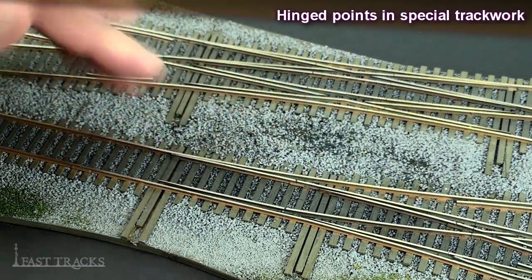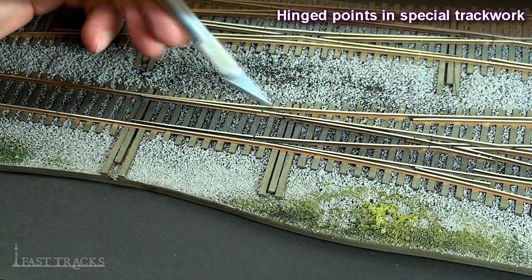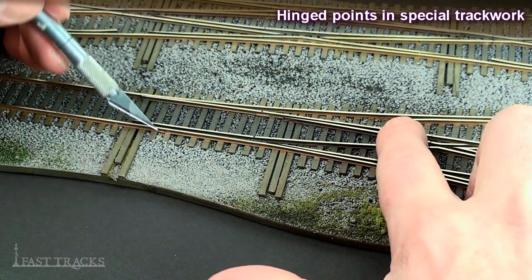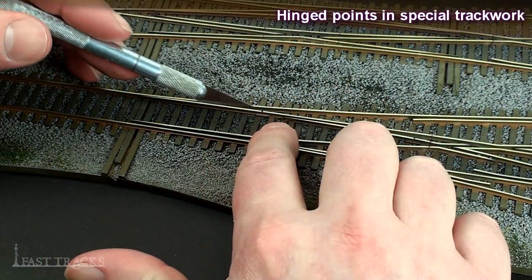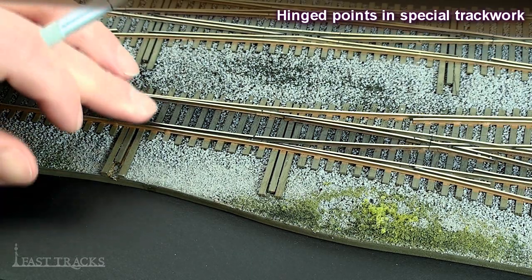The same is true on this three-way turnout. This set of points is so short that it's not possible to solder it up and flex the whole thing, so we have to cut it off and put a rail joiner on to make a hinged point turnout out of it.